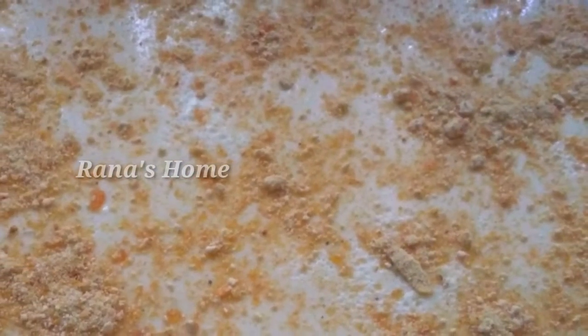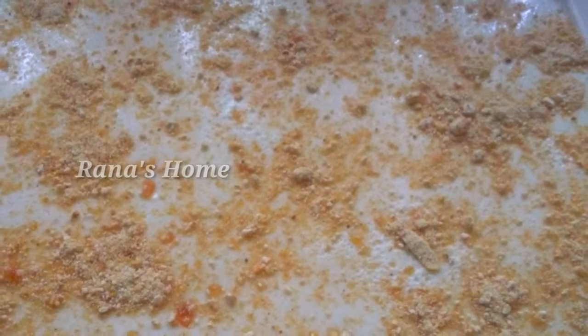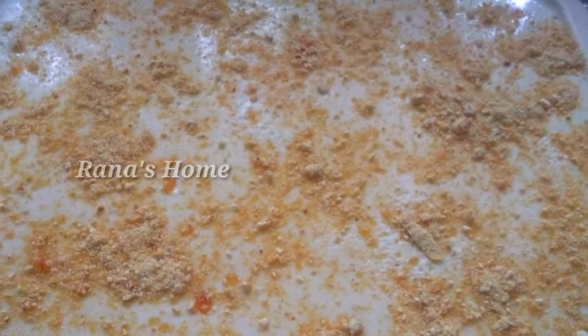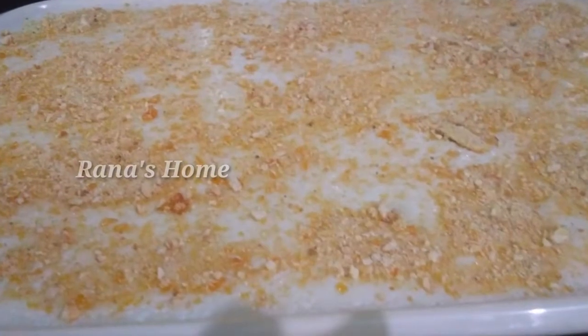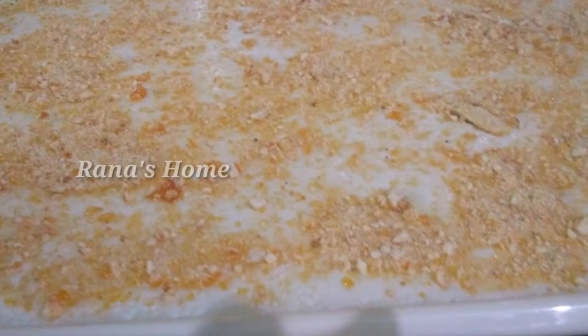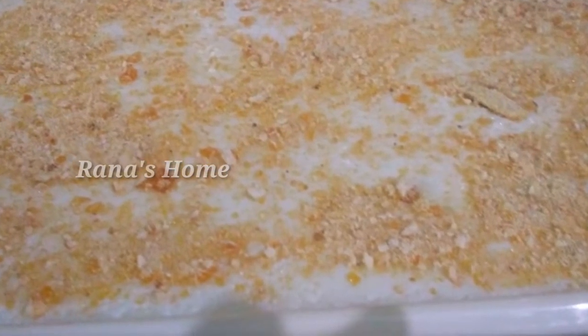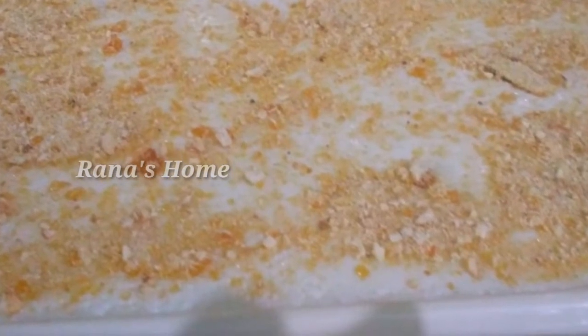Hi dear, welcome back to Rana's home. I am going to make a recipe for a simple item. It is a good taste. I am ready for a party. I am going to adjust the recipe. Let's go to the video.